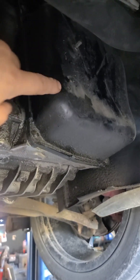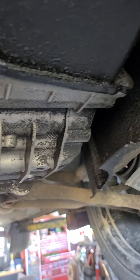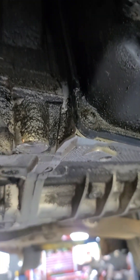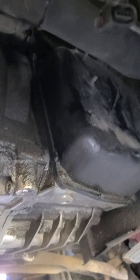Here is the front pan for the DSG and you can see that it's been leaking down and then back — this is all washed with fresh fluid, so that's really wet. I'm going to change this pan gasket and then we'll put it all back together and get it all cleaned up.